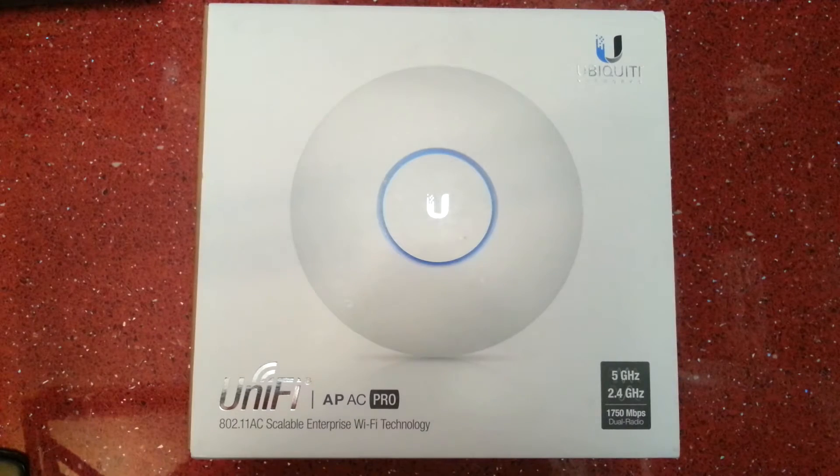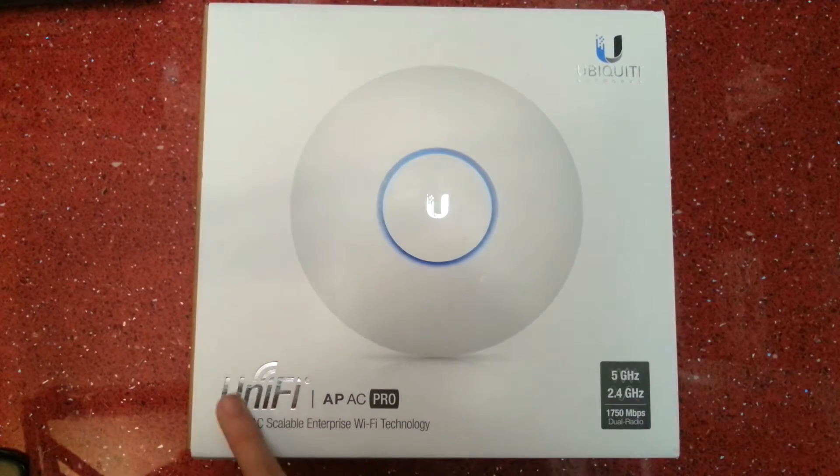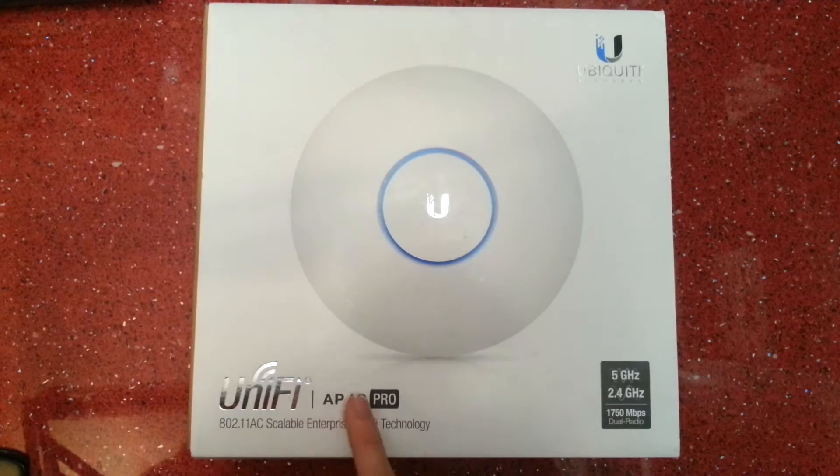Hello there and welcome to this quick unboxing video. This is an unboxing of the Ubiquiti Networks UniFi Access Point, the model UAP AC Pro.